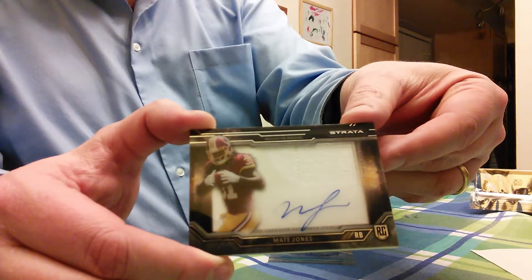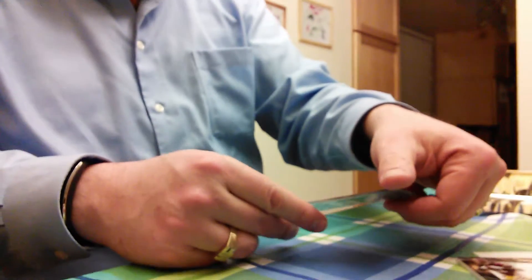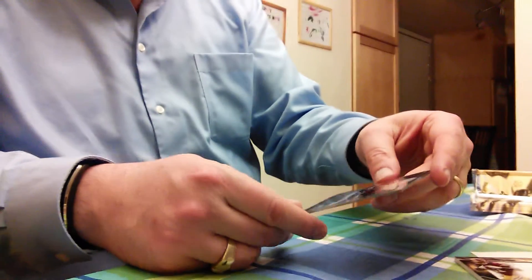Our second card is individually numbered — it's numbered 87 out of 99. It features an on-card autograph of David Johnson.